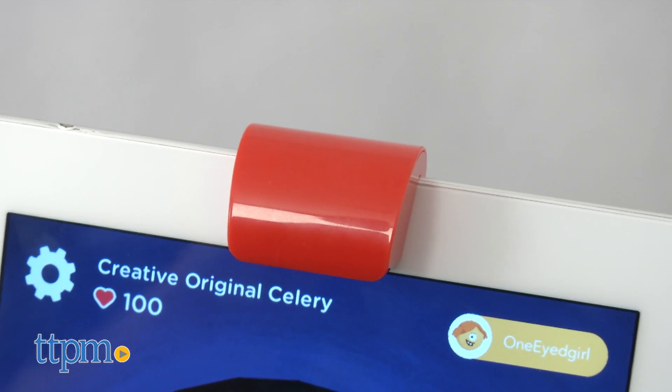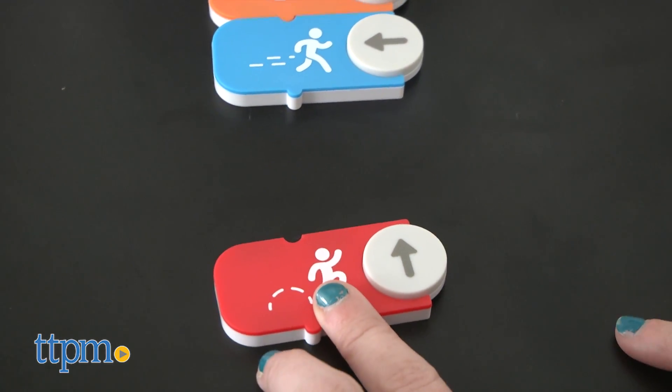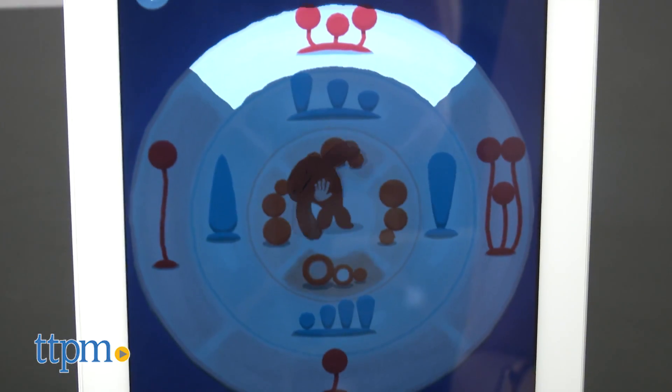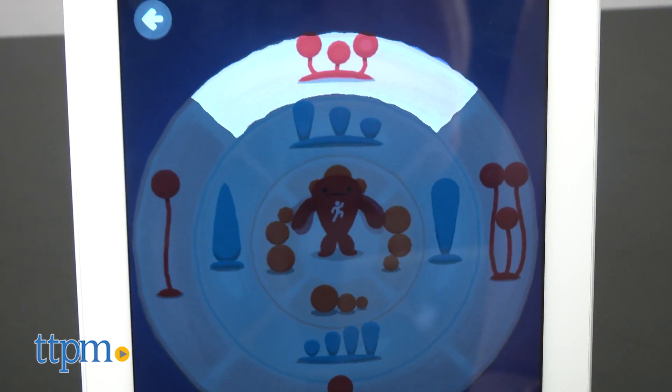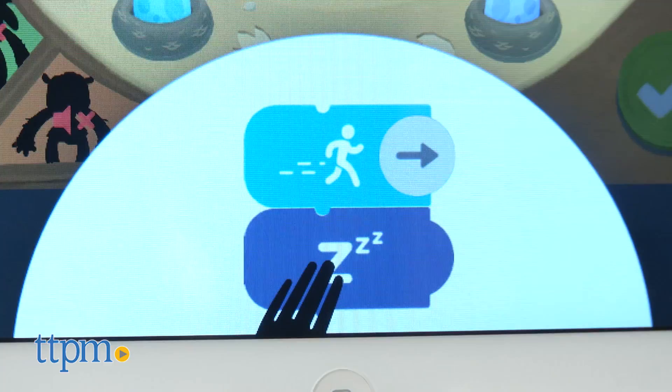Once you've got all these things, adjust the reflector on top and enter the app. Osmo uses its magical reflective AI to turn the area in front of your iPad into an interactive play space that uses the included magnetic connector blocks to control what happens on your screen.